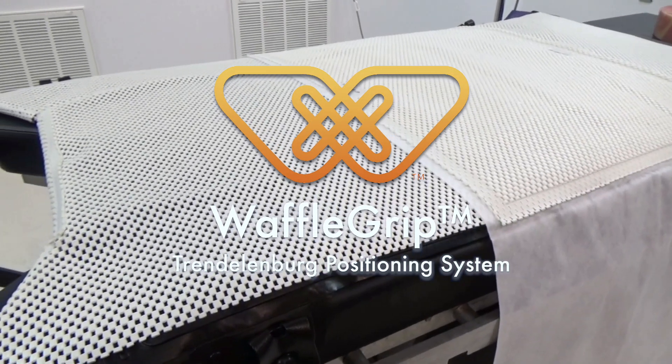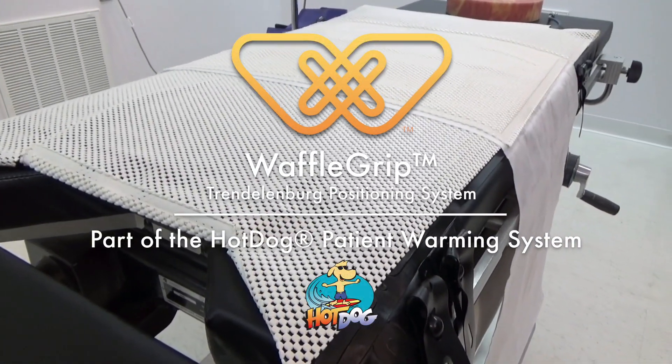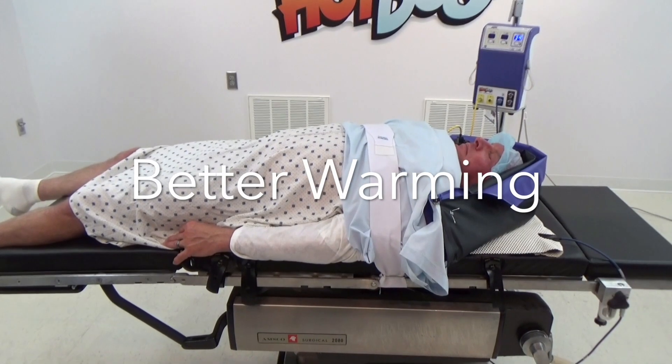Waffle Grip Positioning System for Trendelenburg, part of the Hot Dog Patient Warming System — the only heated grip solution for Trendelenburg positioning, providing better warming to help prevent the adverse effects of hypothermia.